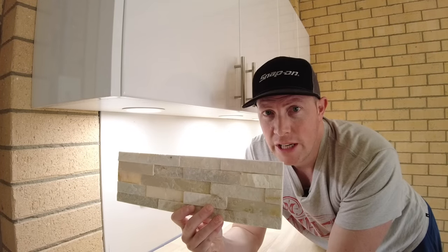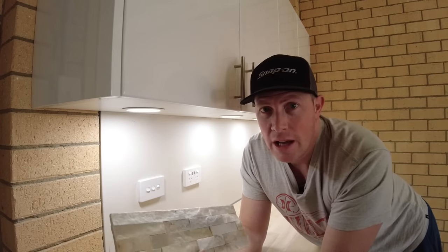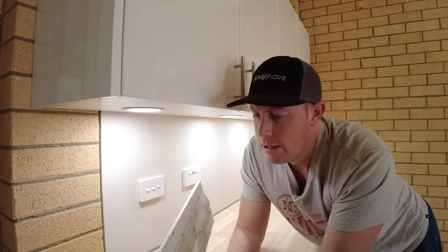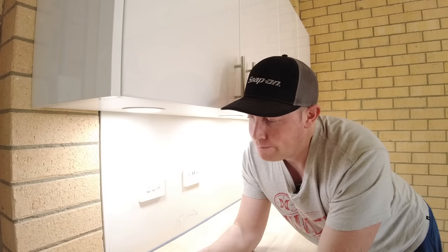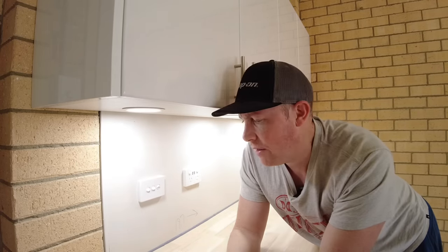You might also hear it called stone veneer. I've worked with this stuff before. It's from a company called Decor8 — spelt with an eight — they're based in Oakley and they import it from China, which is common for this sort of thing. But it's quite good to work with. You can get it at your local Bunnings or buy direct from them. It's $25 Australian for a pack of five.